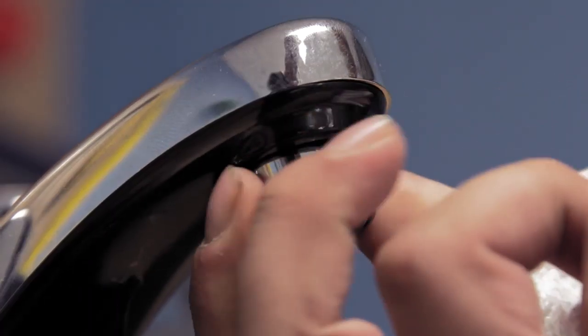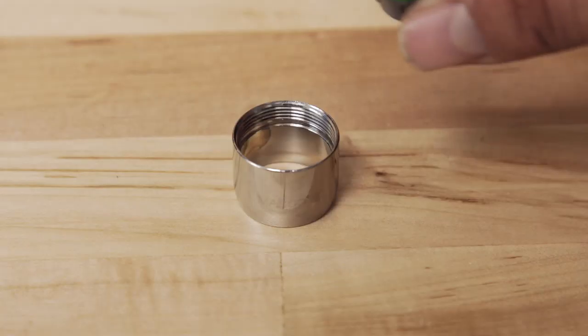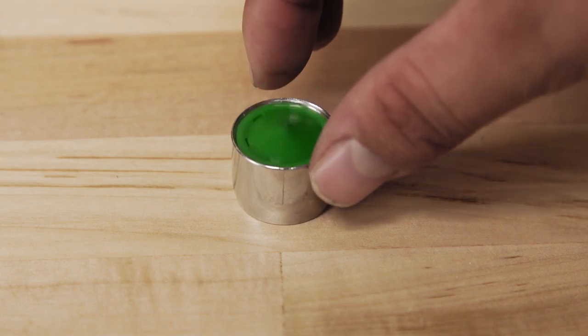Hi, I'm Nick and welcome to Repair and Replace, your online resource for quick and easy repairs. In this episode, I'll show you how to replace the aerator and aerator housing for your bathroom faucet.